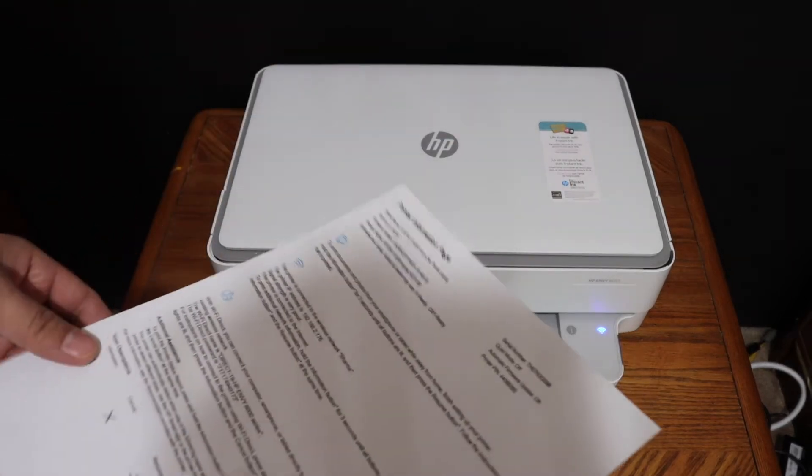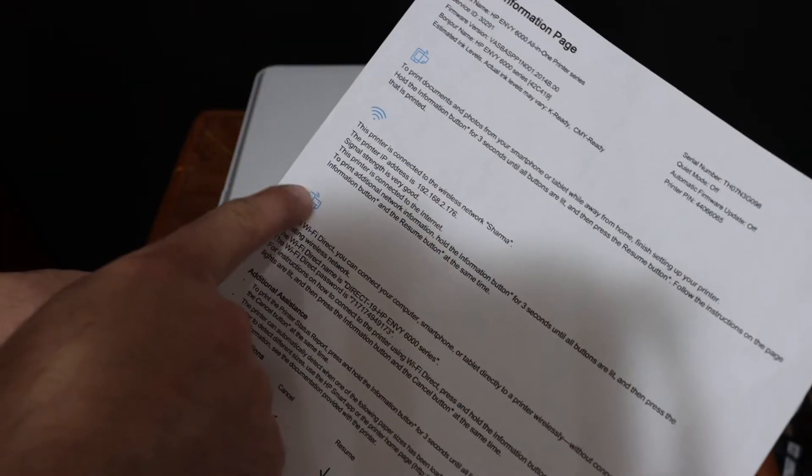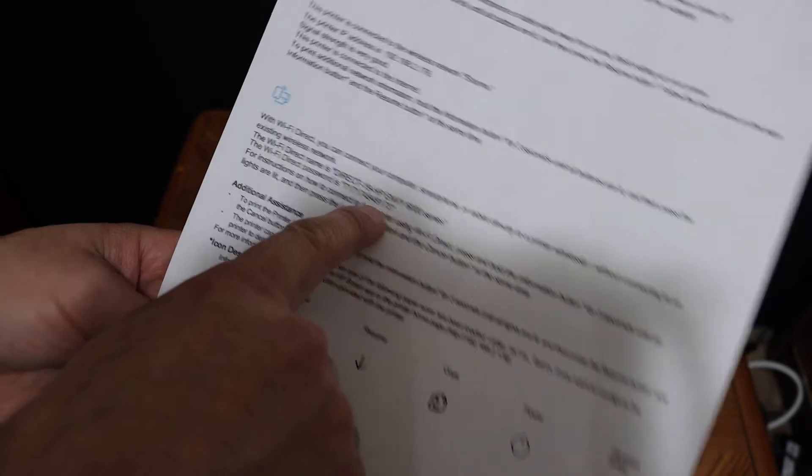The printer has printed the printer information page. Look for the Wi-Fi Direct icon — here we can see the name of the Wi-Fi Direct printer and its password.